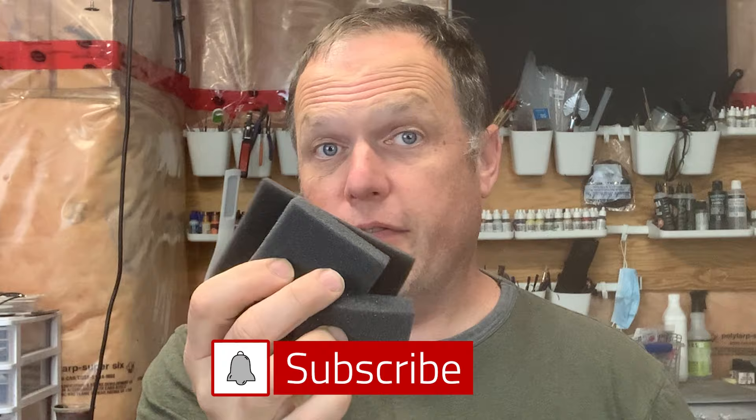Packing foam. This humble product comes with pretty well every metal or resin model I've ever got, and I don't know any dedicated model builders that don't have huge quantities of it. But what can you do with it? Besides padding your models when they're shipping, what else is it useful for?